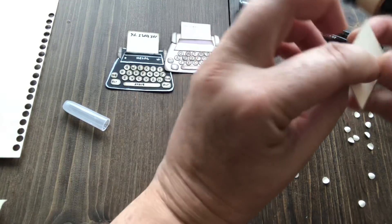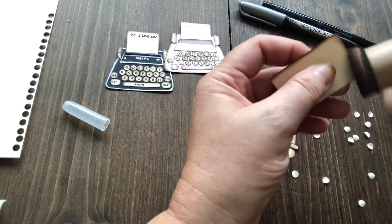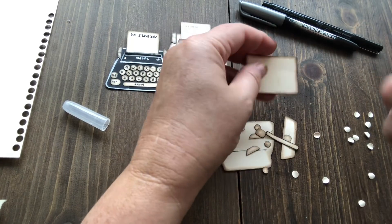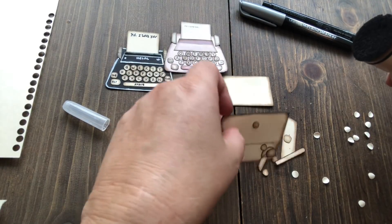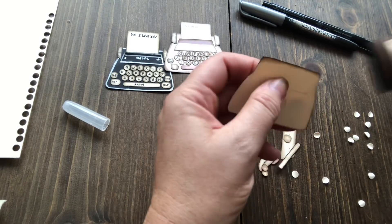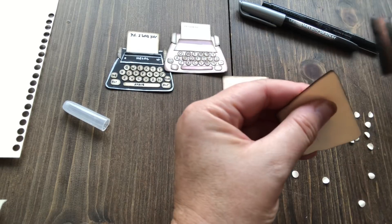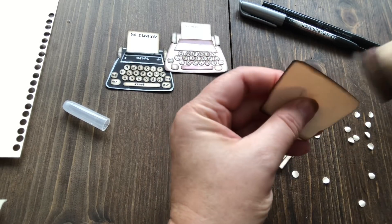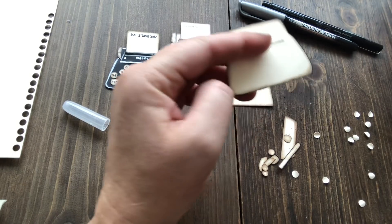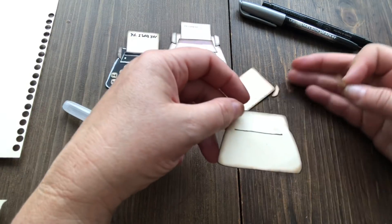I'm not terribly careful with how I ink my stuff or getting it everywhere — I just go for it. My dauber is falling apart, that's what all these little bits are on the table. Some people would be really upset by that. I used to be one of them — I used to be a lot more particular, but I've become more grungy as I've gotten older. With time come those things. All right, so assembly.